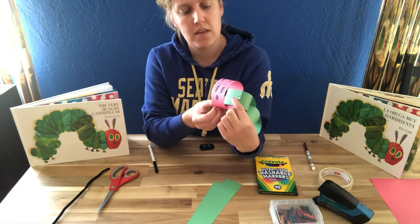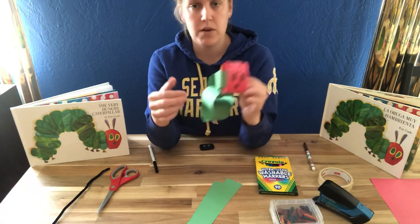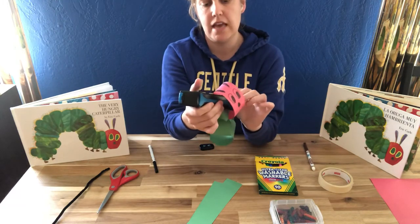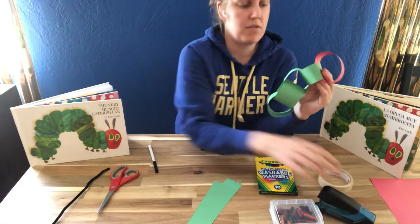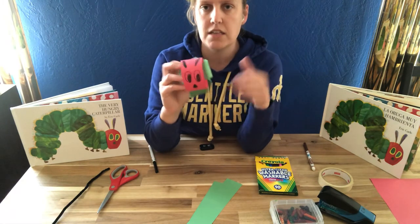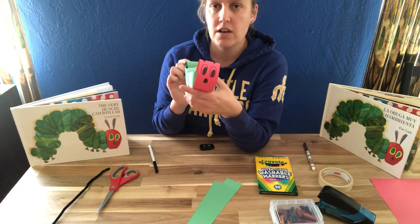One trick — if you want the head to be facing forward, what you can do is either tape or staple those two chains together. You don't need to do that for the rest of the chain, but that'll keep your face in place so that it doesn't slide around to the back. And there is your little hungry caterpillar.